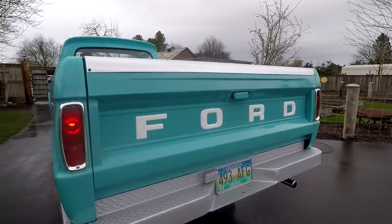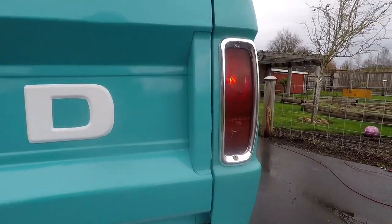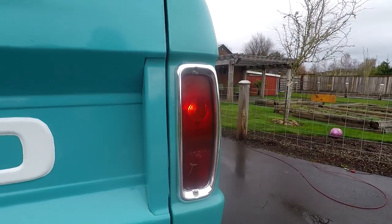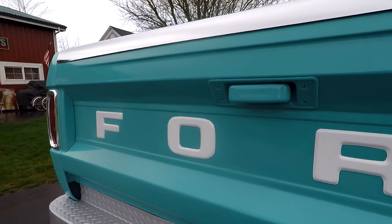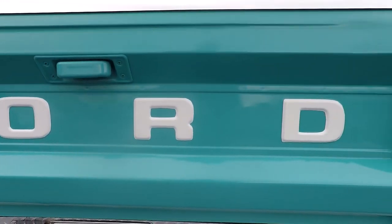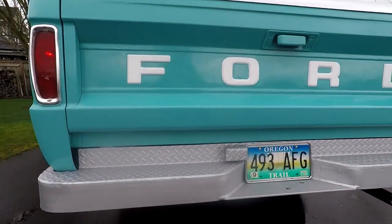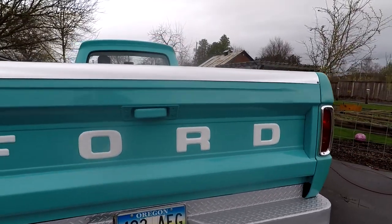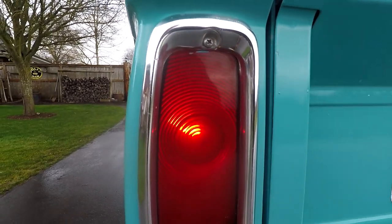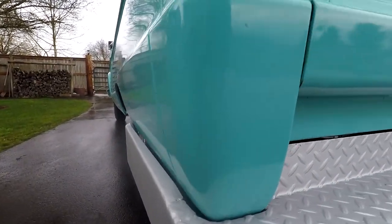We'll go ahead and look at the tailgate here first. Tailgate's in really, really nice shape. You can see there's a little crack in the light. The chrome around the tail lights is actually an option on these trucks. I went ahead and painted the bumper - when I got it everything was all turquoise, monotone. It didn't say Ford across there in white. I think painting the bumper was a nice addition. You can see this ring looks pretty good, and the truck hasn't been hit in the corners or anything.